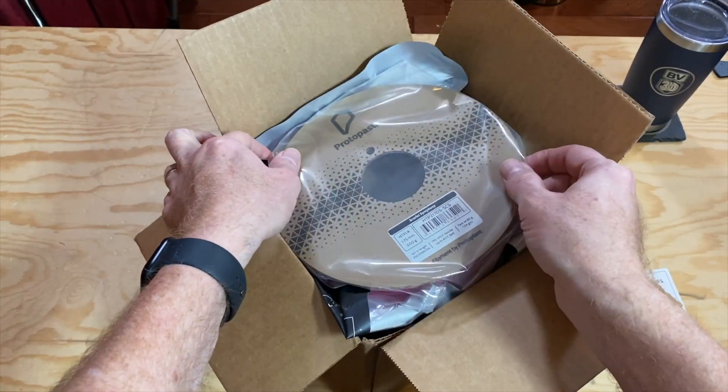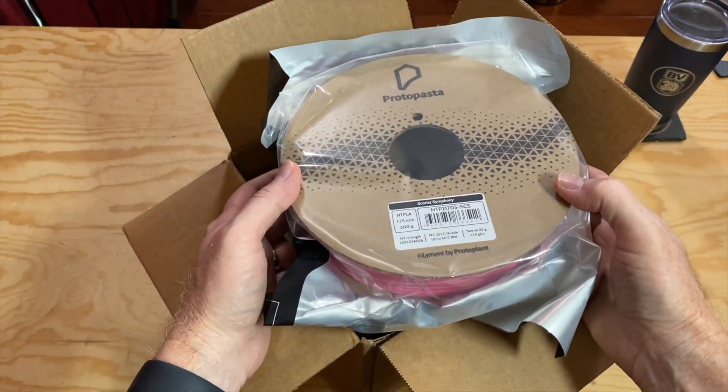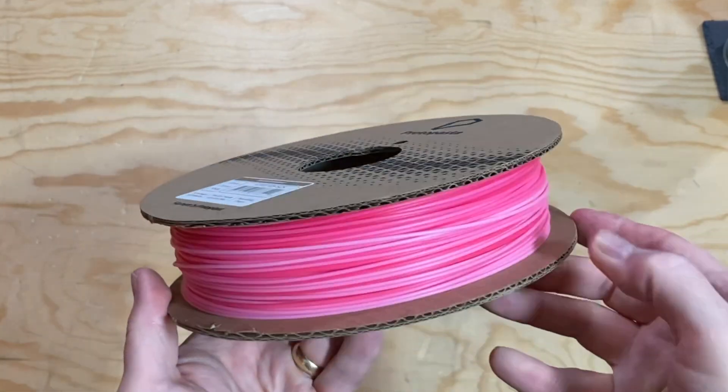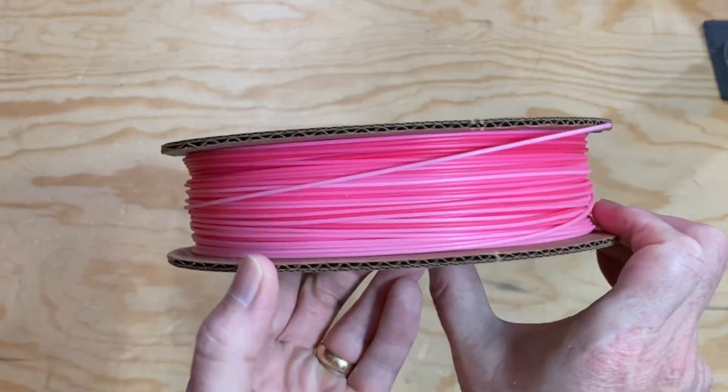And now for the filament. The colors are kind of hard to see through the bags. The first spool out of the box is called Scarlet Symphony. This is a color transition filament with varying shades of red and pink. I should have opened this before Valentine's Day — it would have been great for some Valentine's prints.